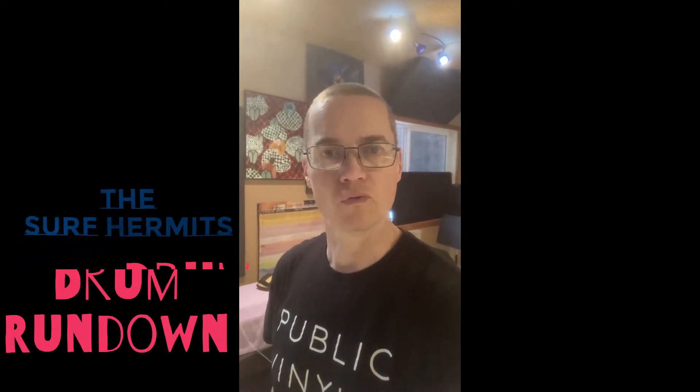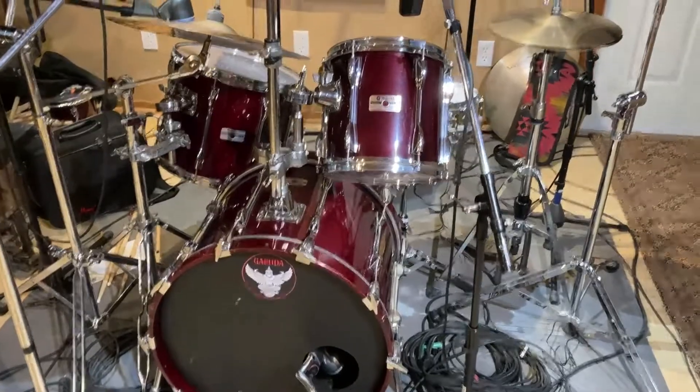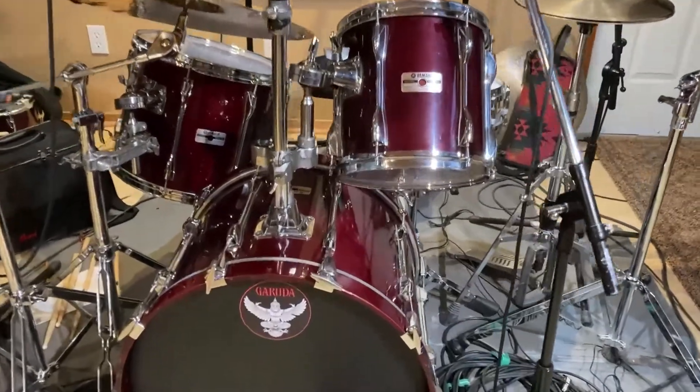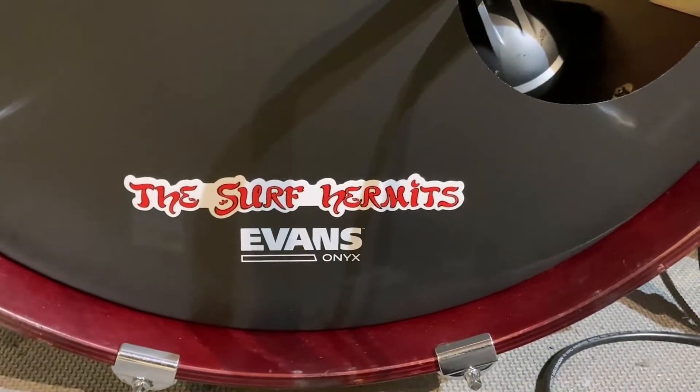Howdy folks, Jason from the Surf Hermits here with a drum rig rundown. Here we are with a drum rig rundown with my old warhorse, Yamaha Recording Custom — the heartbeat behind the Surf Hermits.